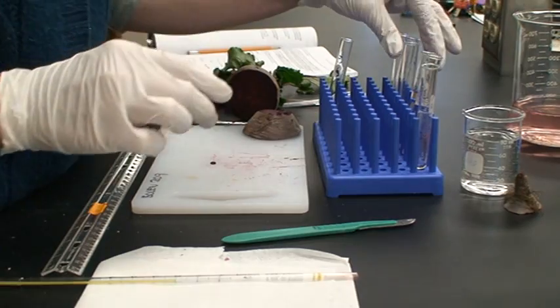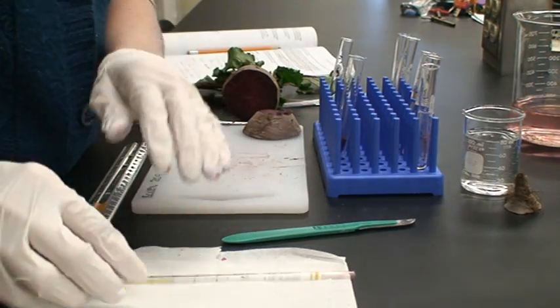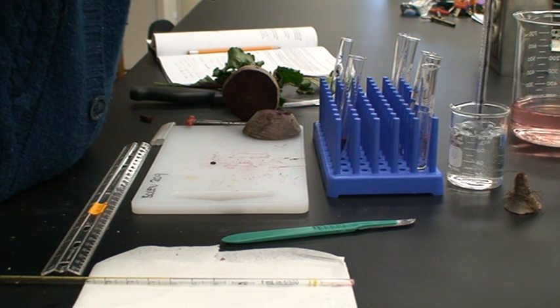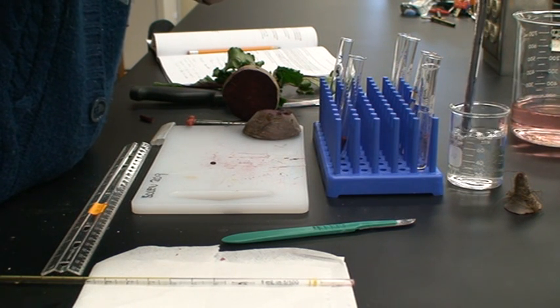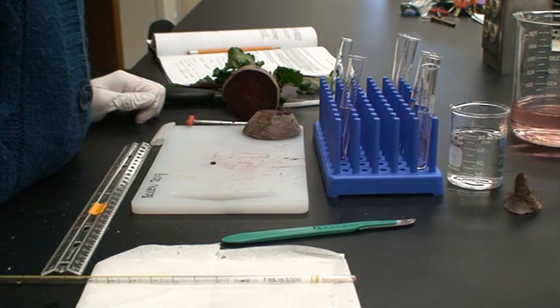If you're doing chemical treatments, there is no pretreatment. You will simply take your cylinder, place it into the tube, and then add 5 milliliters of whatever solvent you have chosen. You will let that sit at room temperature for 20 minutes.